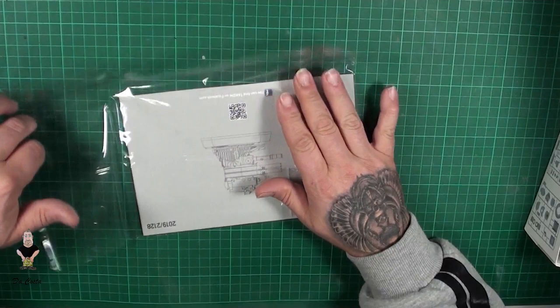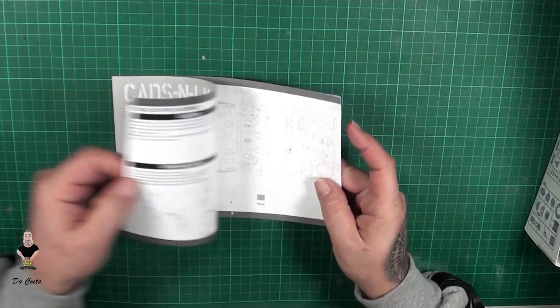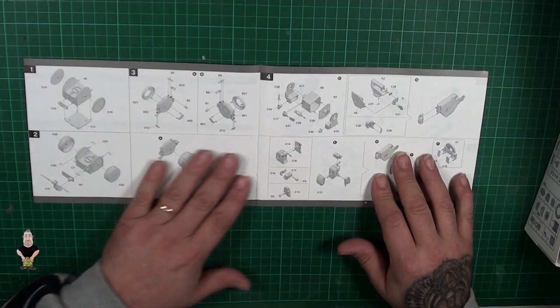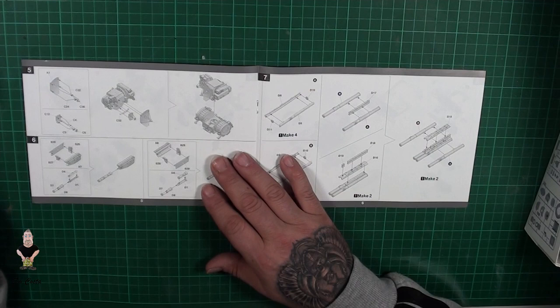Let's take a look on the inside and see the instruction manual. So here it is — we got two, three, four, five sprues and a sprue of clear parts, and of course the decals. Now we can see the assembly steps.